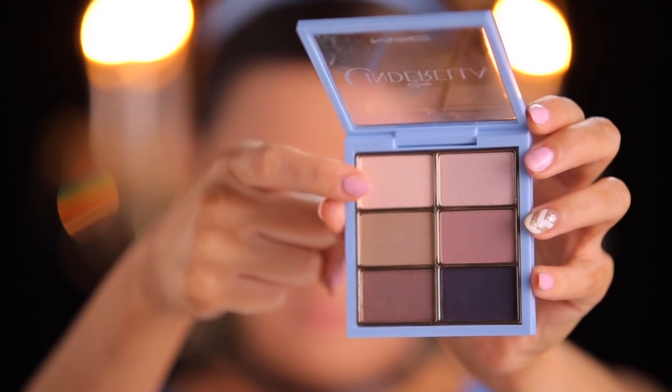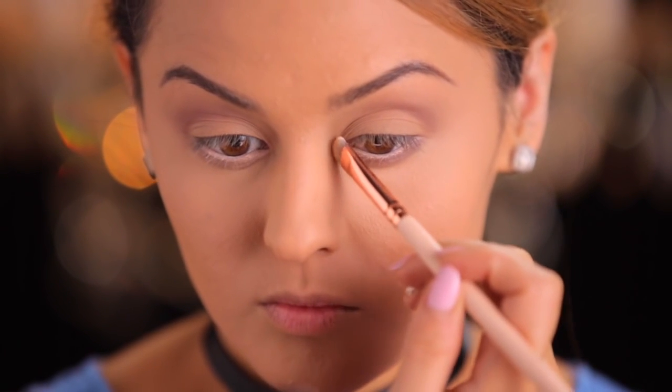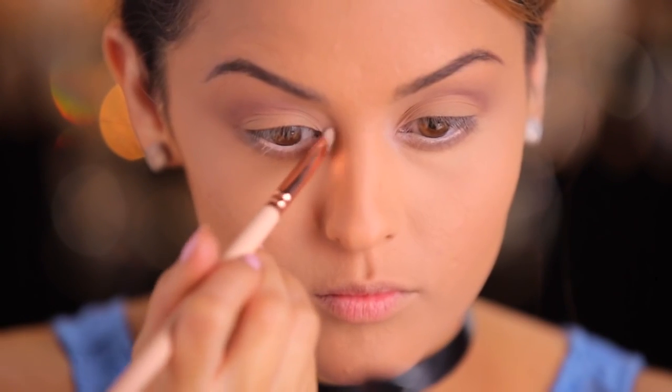Now I'm taking this pretty pink color — Vapor — and I'm going to use a smudger brush just to lightly dust this onto the inner corners.